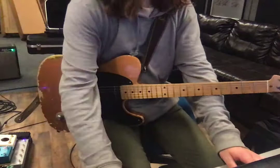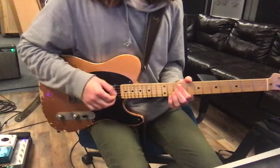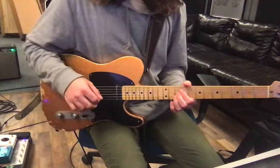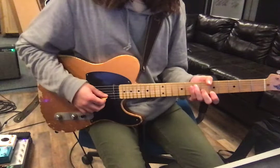Well, I already missed it — let me try it again. So pretty simple: we're just on fret 10 on the G and B string, and you'll probably want to mute the other strings around it. You want to get that kind of loose hand thing to get that funky vibe.